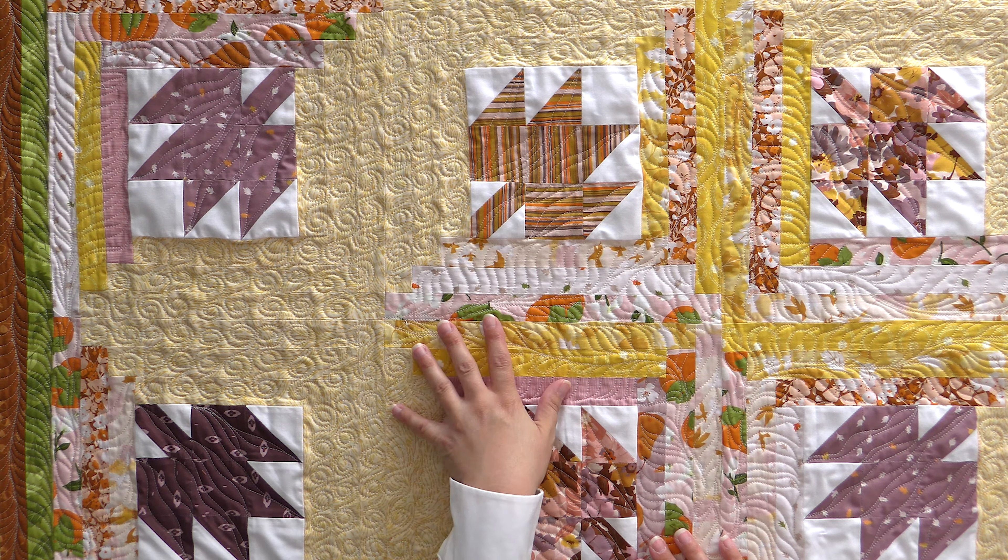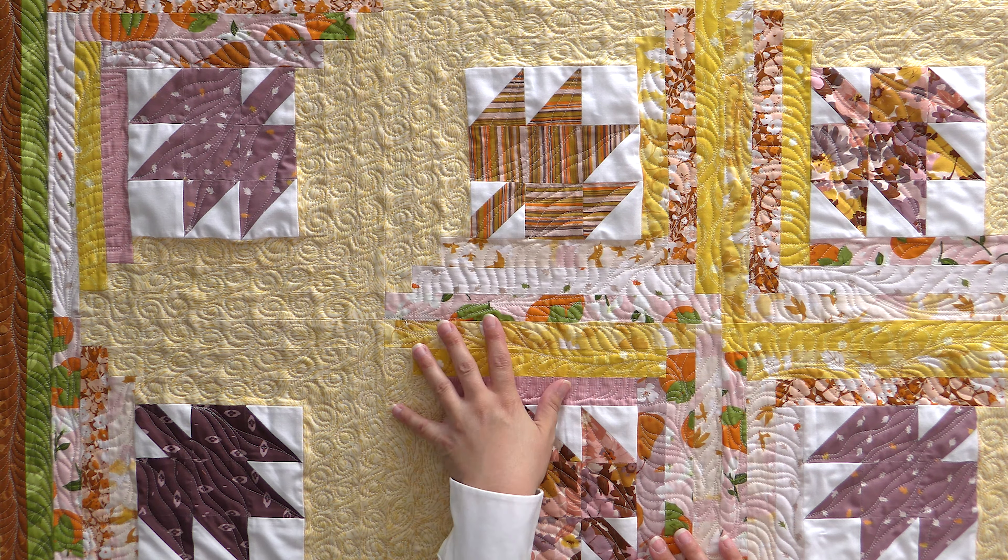Just so you guys know, we do have kits available for this — it's called Maple Leaf Log Cabin. We have kits available while supplies last and the pattern is on our website shop.quiltaddicsanonymous.com. You can grab that anytime, and we do have a piecing video tutorial that we just put out on that.